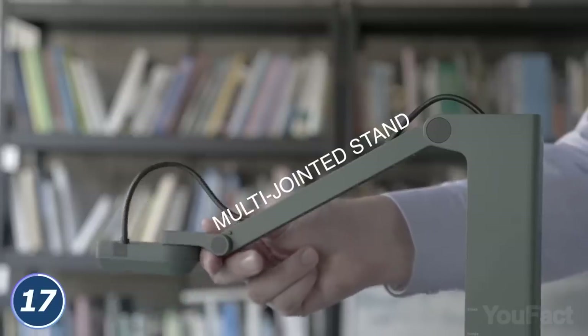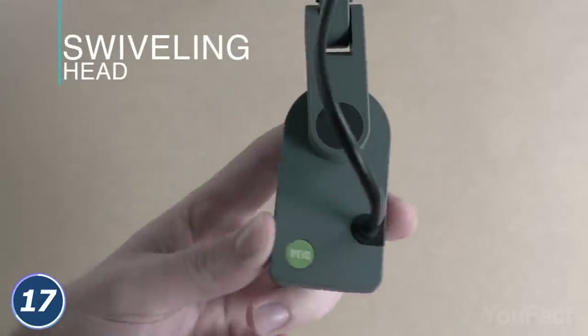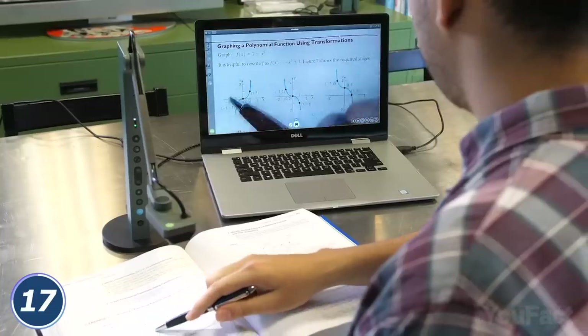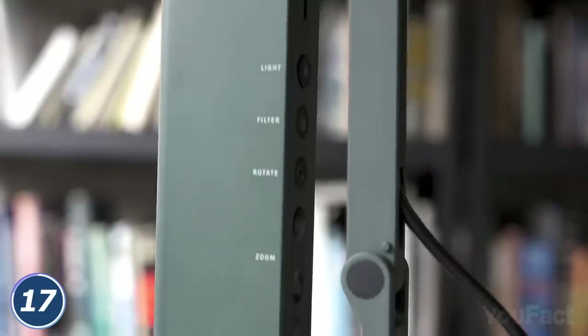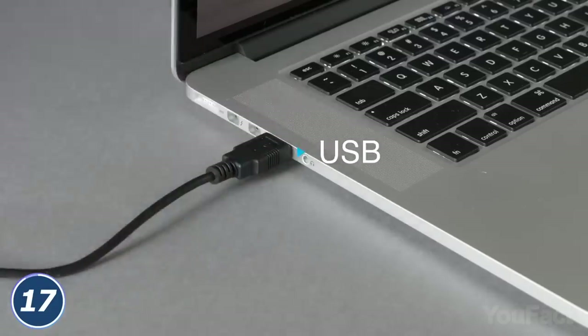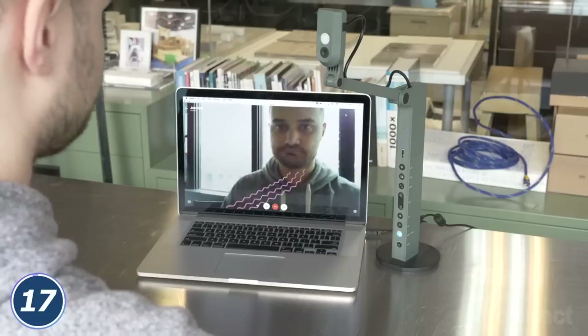The flexible design lets you place the cam however you want and rotate it at any angle. The small footprint makes this thing even more compact. When it comes to document demonstration, the buttons on the body are really handy. Finally, you can connect the cam to your laptop via USB and use it as a webcam during your Zoom meetings.